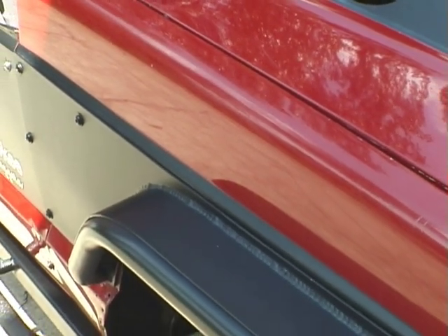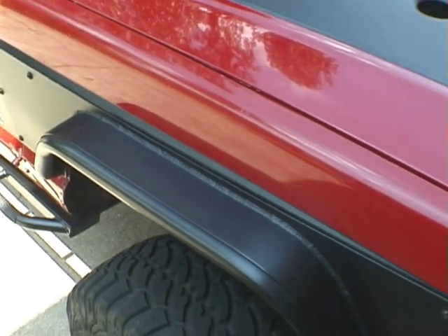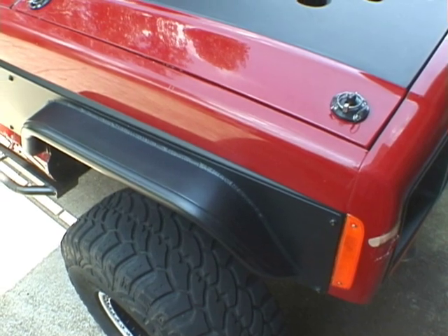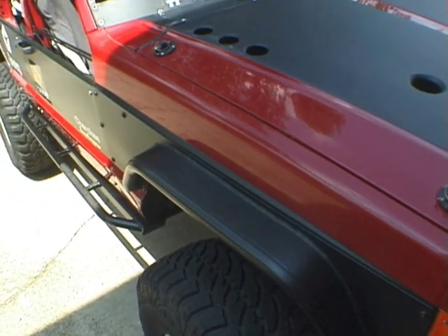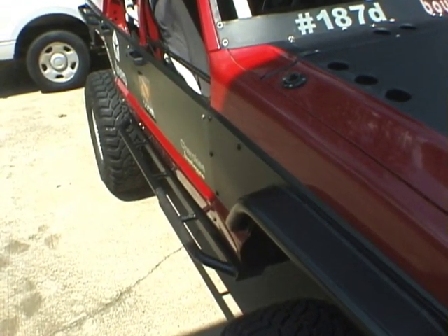Here's the front Tompkins fender armor. They use eighth-inch contoured steel with 120-wall, one-and-a-half-inch DOM tubing, and they do the flares up really nicely. There's also an inner fender support in there from Tompkins — very nicely done.